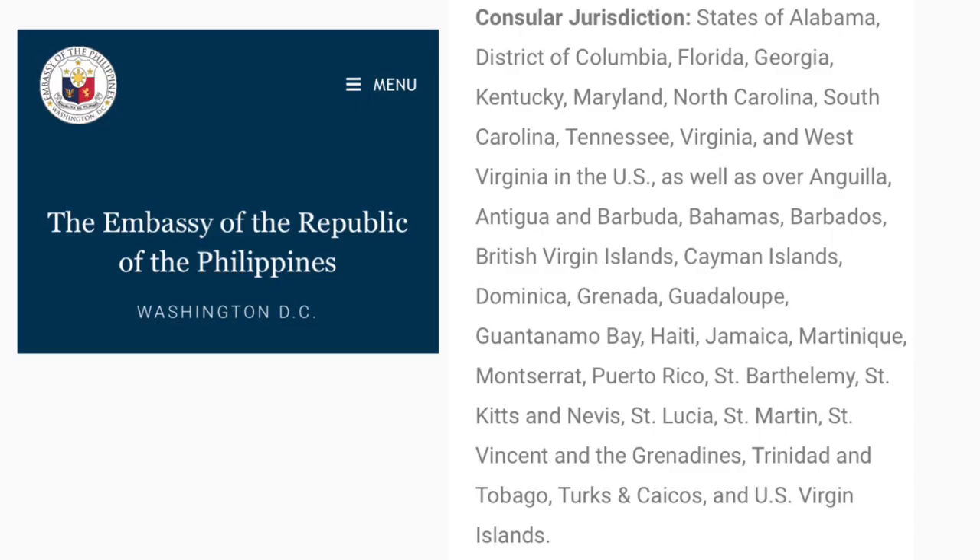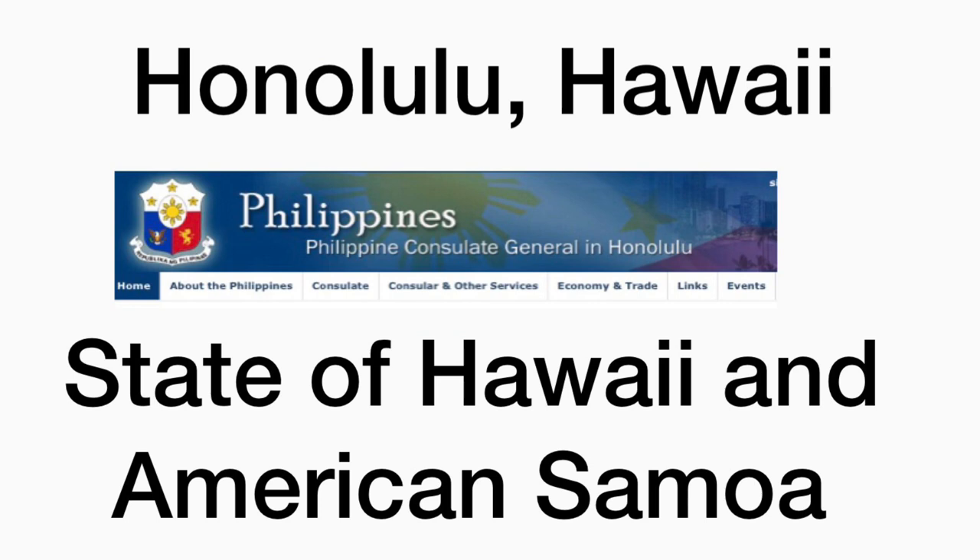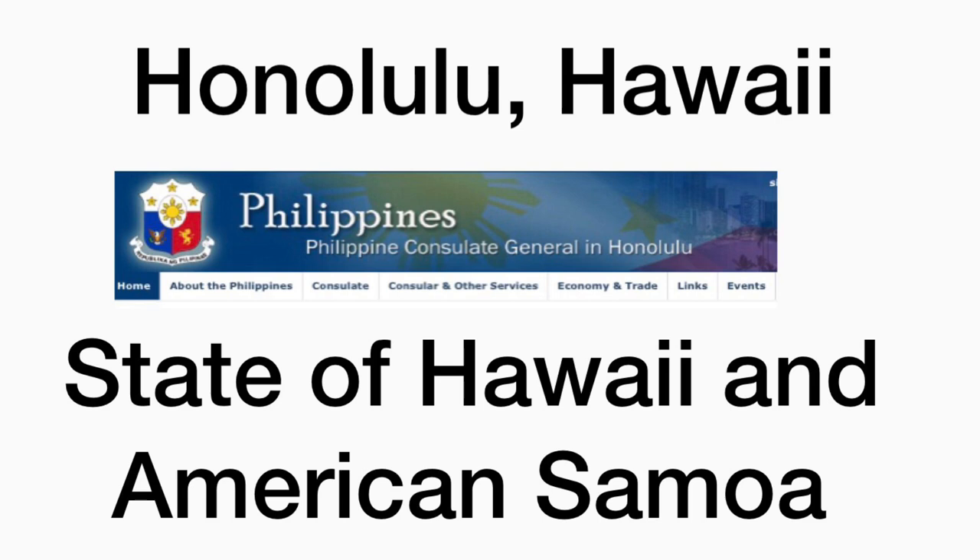Philippine embassy in Washington, D.C. covers: Alabama, Florida, Georgia, Kentucky, Maryland, North Carolina, South Carolina, Tennessee, Virginia, West Virginia, and the District of Columbia. Philippine consulate in Hawaii covers the state of Hawaii and American Samoa. Philippine consulate in Chicago, Illinois covers: Illinois, Indiana, Iowa, Kansas, Michigan, Minnesota, Missouri, Nebraska, North Dakota, Ohio, South Dakota, and Wisconsin.